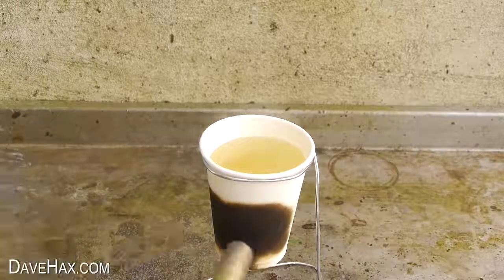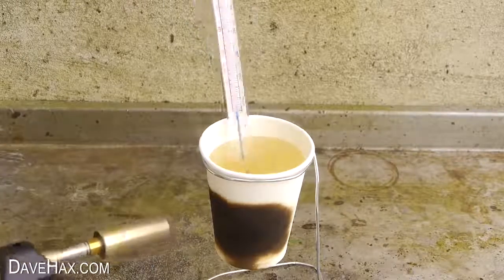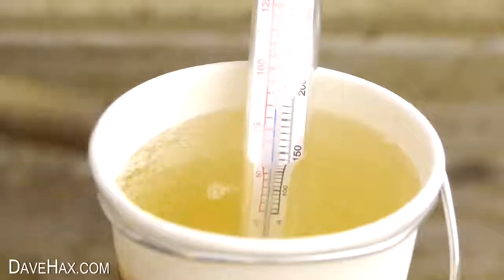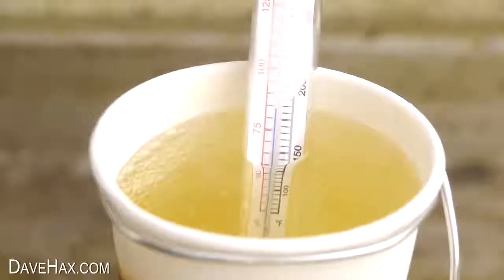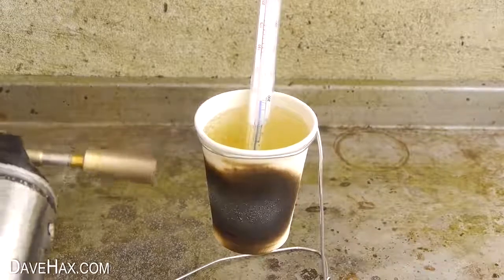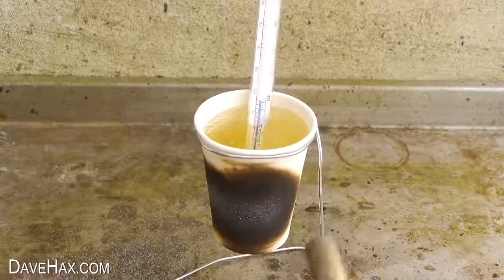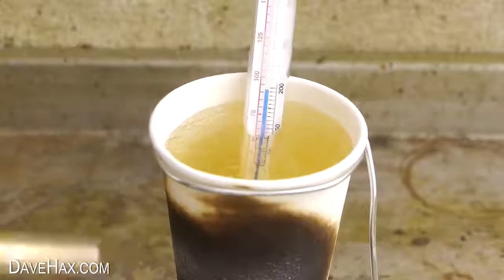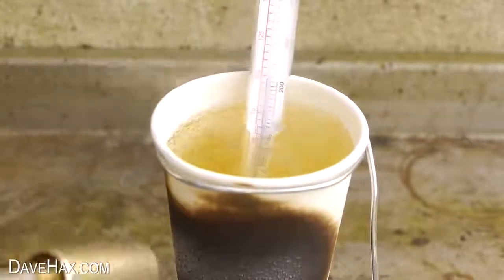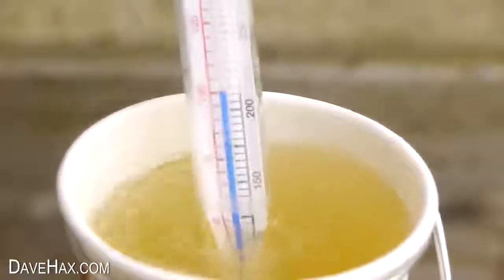After a couple of minutes I placed the thermometer in the cup so we could watch the temperature rising. The water turned more yellowy brown and it really started bubbling. You can see on the thermometer that it did reach 100 degrees C — boiling temperature. Pretty hot, huh?